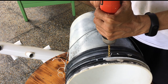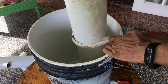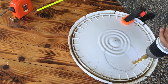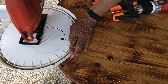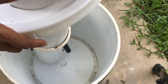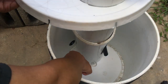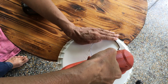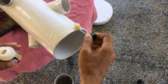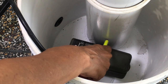Drill two holes in the bucket and secure the PVC bracket with the bolts and nuts, leaving room at the top so that the lid can be closed. Measure the distance from the inner rim of the bucket to the 4 inch PVC pipe, then place the pipe on the lid and trace the outline. Cut out the 4 inch circle using the jigsaw. Using the second lid, cut the excess off so that it fits snugly inside the bottom of the bucket. Whilst the pipe is inside the bucket, straighten it, then draw the outline onto the bottom lid and cut out the 4 inch circle. The bottom lid will help keep the pipe securely in place and prevent it from tipping over. Glue the 4 inch PVC collar to the top of the pipe.